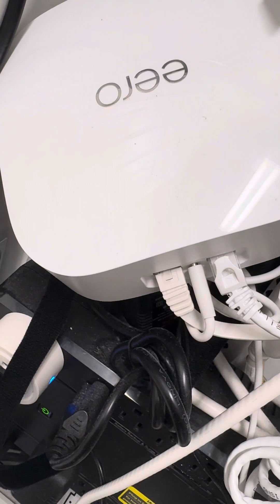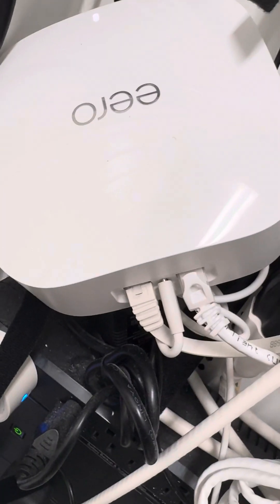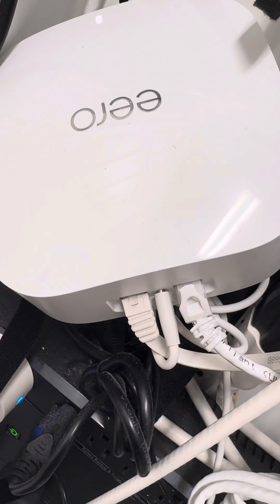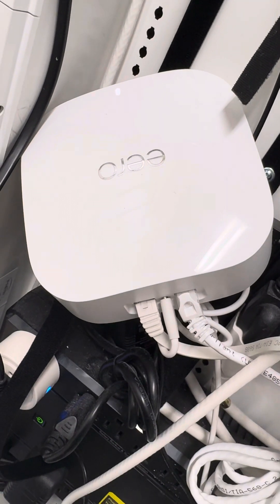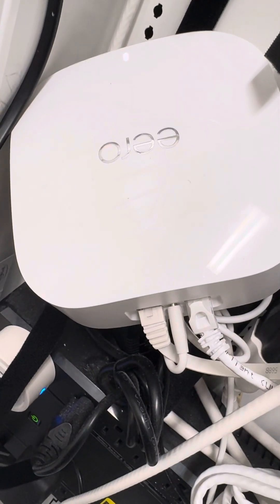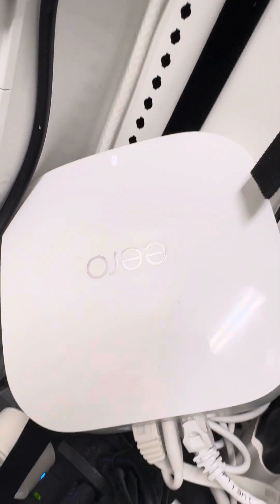Frontier is our internet service provider and we upgraded from one gigabyte to two gigabyte. And guess what — they did not give us the regular router. This is the new thing now: the Eero hardware.